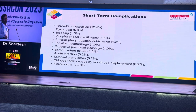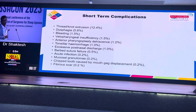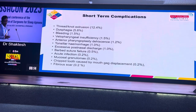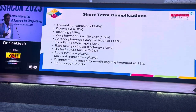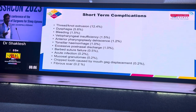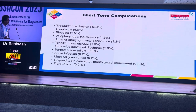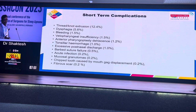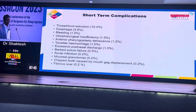For short-term complications, you can have throat discomfort with the thread and knot. Extrusion can occur. Pain is obviously going to be there, but compared to resective palatal surgeries it is much less — it resolves much earlier because there is lesser tissue handling. Other things like velopharyngeal insufficiency and dehiscence are all extremely rare, and the statistics confirm this as well.